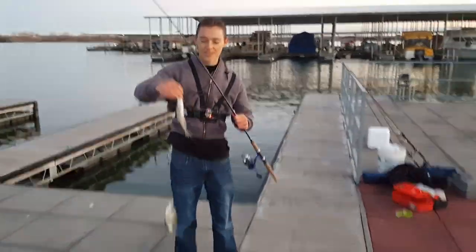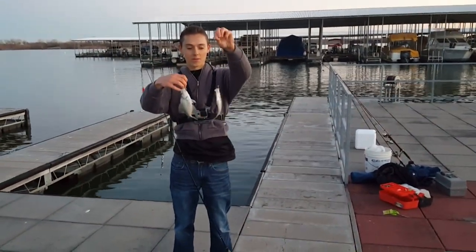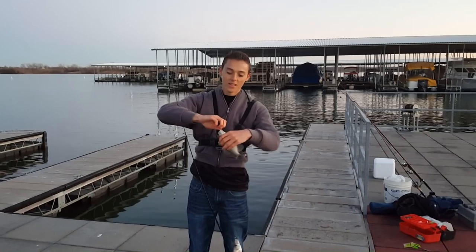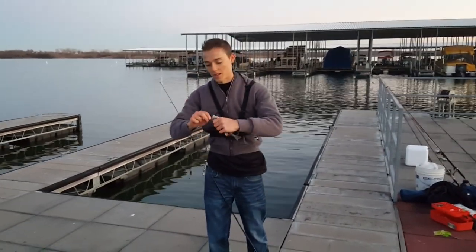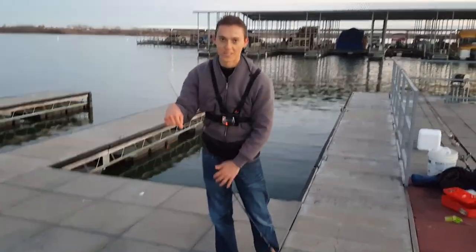All right, guys. I just got two crappie on a two-jig rig at the same time. Must have been a little school swimming by — two 1/64th-ounce jigs. This is winter fishing, late December. It's only about 35 degrees right now. Pretty chilly, but great day fishing. I'll go ahead and let these guys go. Hopefully get some bigger ones — those are fish 12 and 13 for tonight.